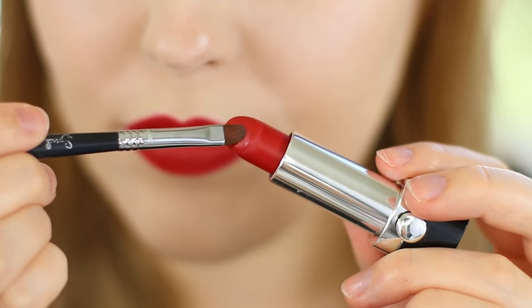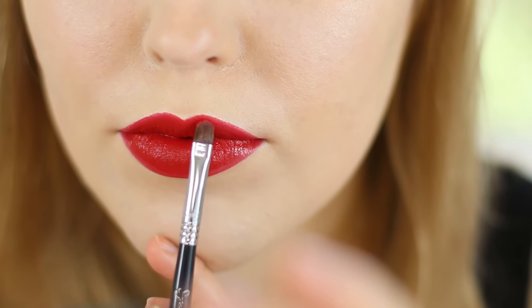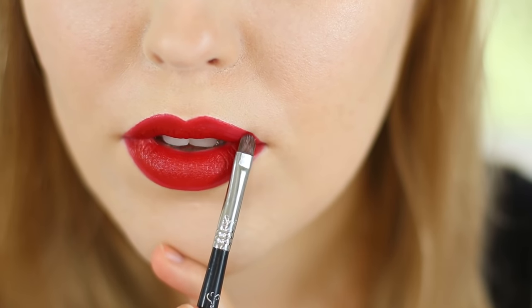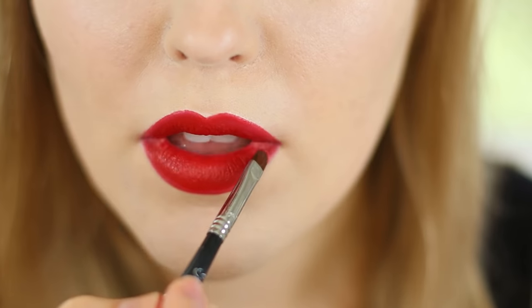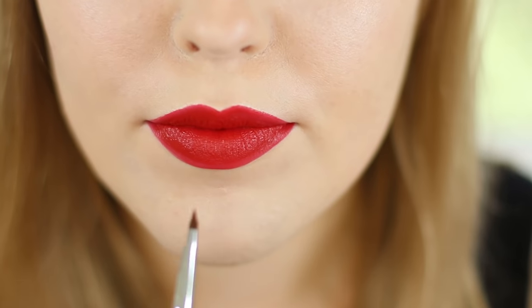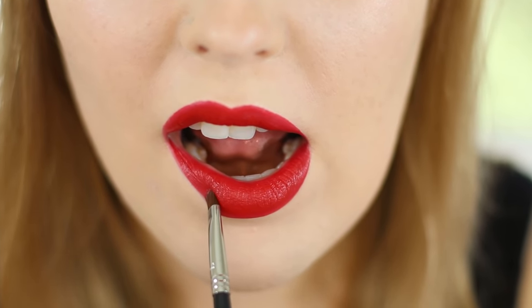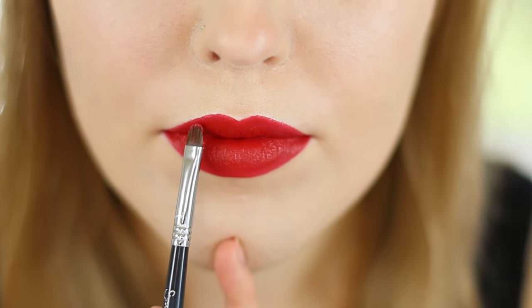Now I go in with a lip brush. I'm using the Sigma Lip 05 brush and I use this to just define my lips, bringing it all the way out to the perimeter of where we applied the red lipstick or the clear liner, depending on which liner option you opted for. I run this along using the base — the actual ferrule rather than the tip — as my leading point. This is going to help your lines be a little more crisp.